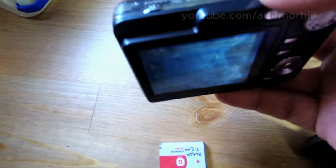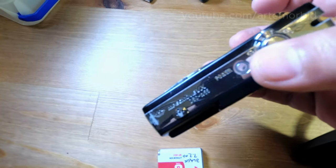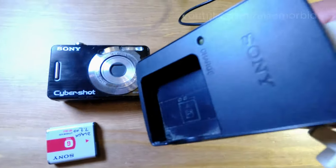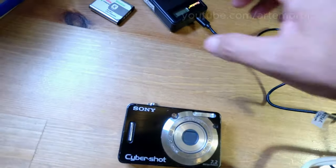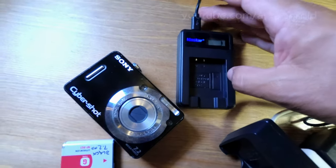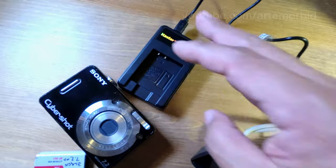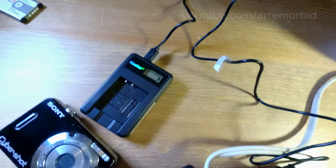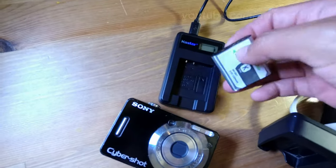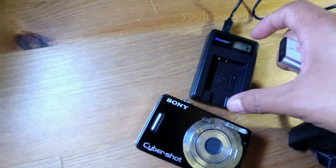If you don't find the Sony charger, you can get the Castor charger and get the same thing going. It uses a USB to connect and you get your G batteries — I'm demonstrating here with the K batteries but it'll work.